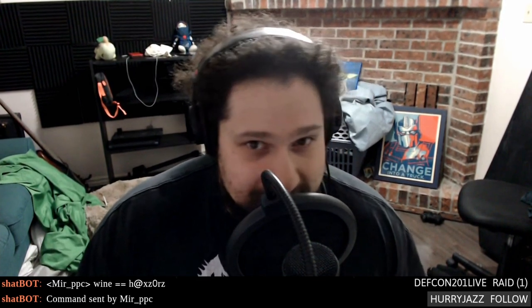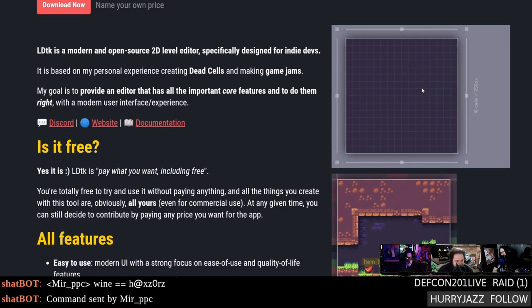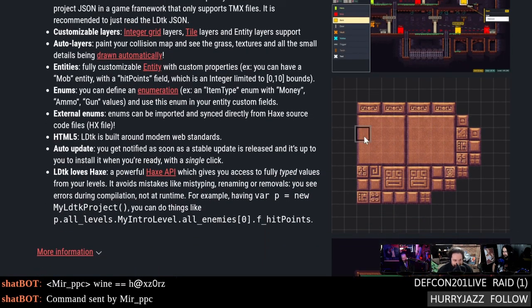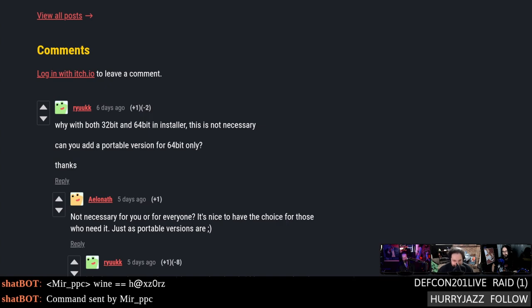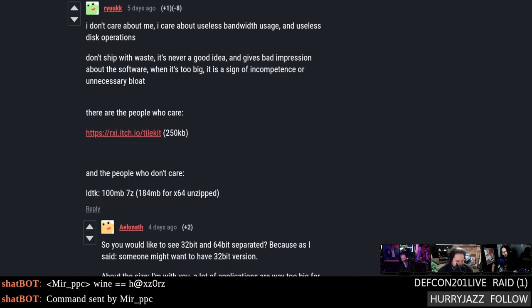Level design has never been easy, but LDtk wants to simplify it. If you're making a pixel platforming or pixel adventure game, odds are you'll need some sort of sprite-stamper boundary-drawing tool. This one is from the makers of Dead Cells — which explains why the sprites look very familiar. It's free, and there's an Ubuntu experimental version as an AppImage. I tried it out, made a one-platform level, and it definitely works.